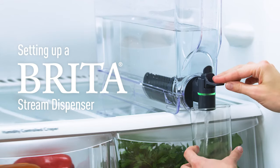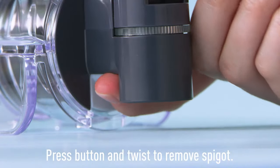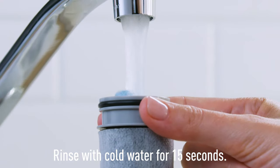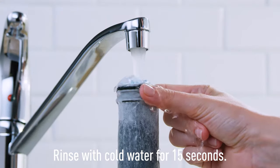Setting up a BritaStream dispenser is easy. First, remove the spigot by pressing the light gray button and twisting. Now, rinse your BritaStream filter with cold water for 15 seconds.